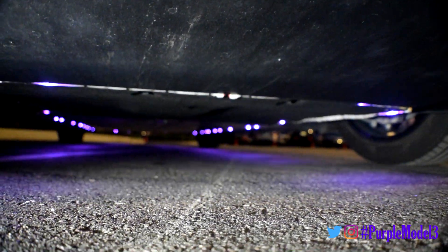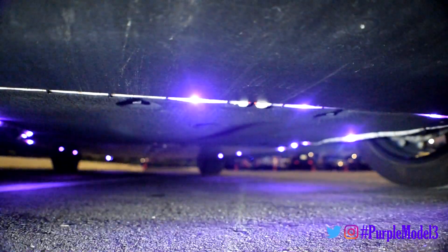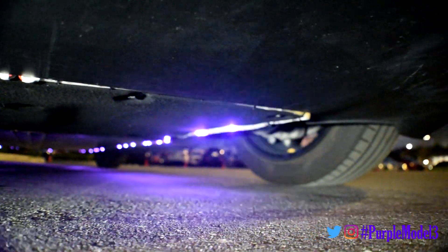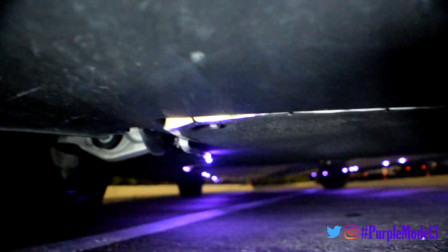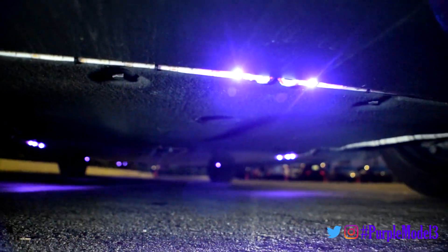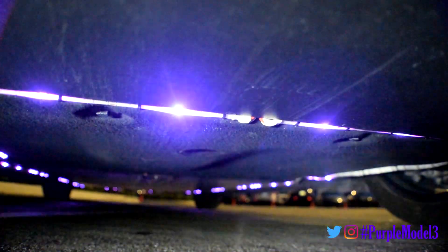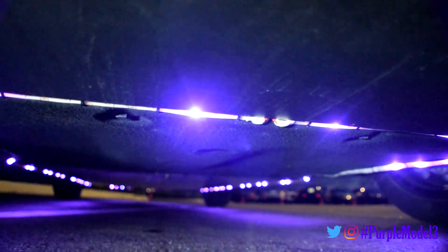Here's a closer look at where we start off on the LEDs. To get this fiberglass panel down, we're gonna remove four 10 millimeter bolts along the front here, and then one more in the center, which is about dead center in the screen right there. And once we drop that down, we can clearly see where we need to drill to be able to mount the zip ties to hold the LED strips into place.